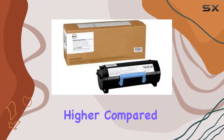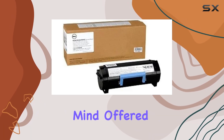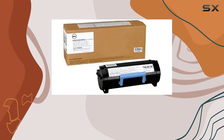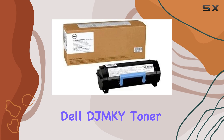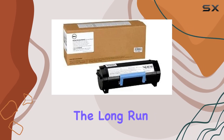While the initial cost might be higher compared to non-OEM alternatives, the reliability and peace of mind offered by genuine Dell toner cartridges are unparalleled. For businesses or home offices requiring high-quality prints without compromise, the Dell DGMKY toner cartridge proves to be a worthwhile investment in the long run.